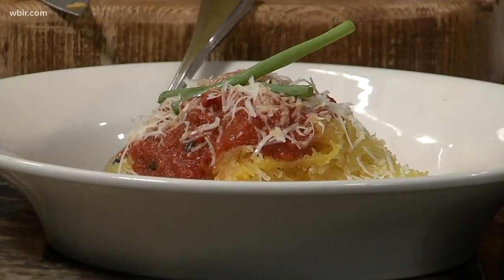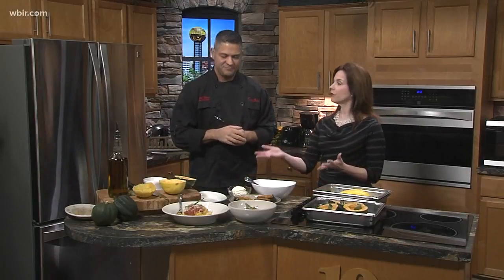People can get these over at Cappuccino's. They're coming out with a new menu next Tuesday and these will be featured on it. Love it when you can use fresh, local produce. We're going to have these recipes on our website, WBIR.com.